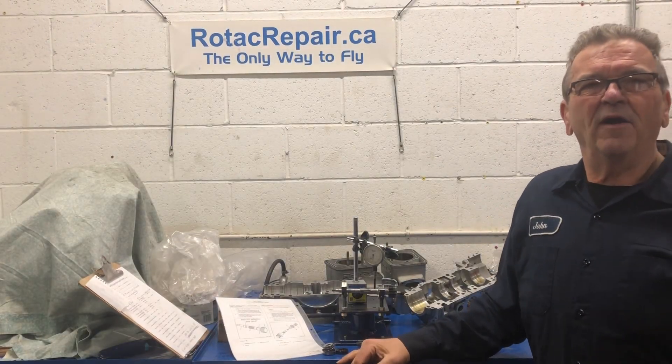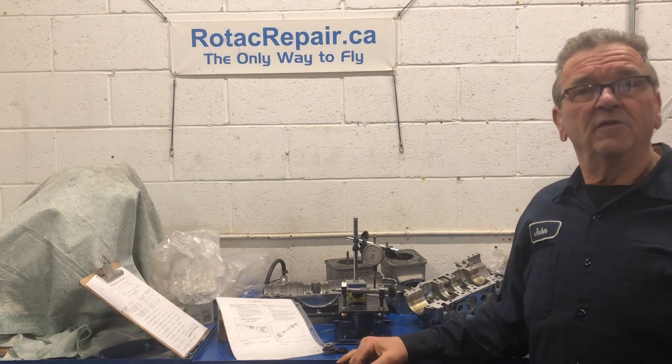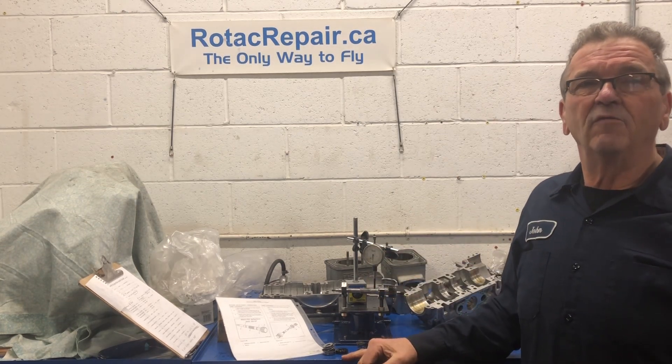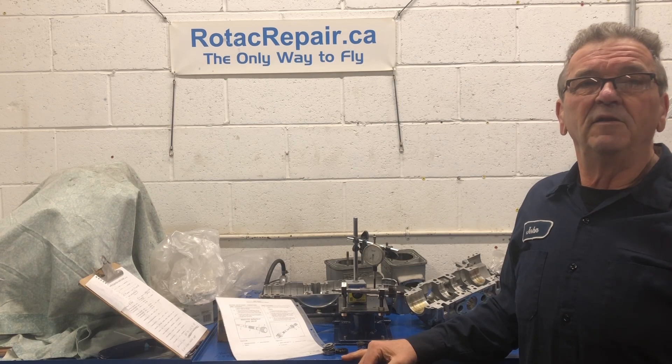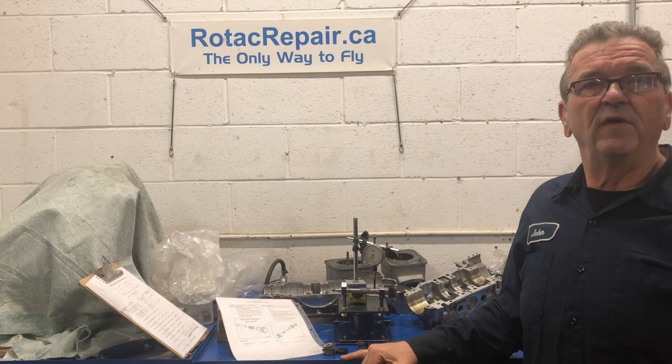Hi, John here from RotakRepair.ca. Thanks for tuning in today. This will be a continuation of the dismantling of the 582 Model 99, which is a blue head, that was done in a previous video.